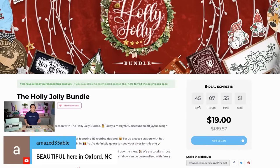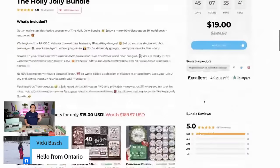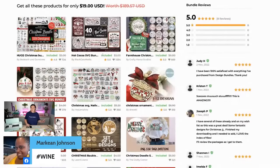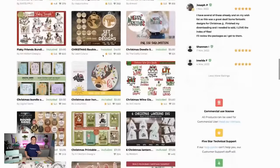Once the bundle is gone, it's going to expire. This one has 45 days and it will not come back at these prices. You can still purchase individual items but they'll be at full price. So it's just such a good way to build up some of your SVGs or PNGs. In here we've got some really fun signs, ornament stuff, sublimation, stickers — you name it.